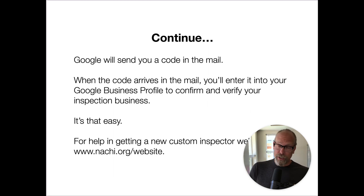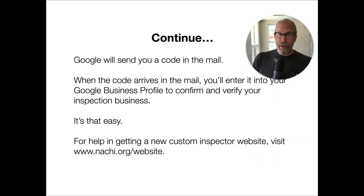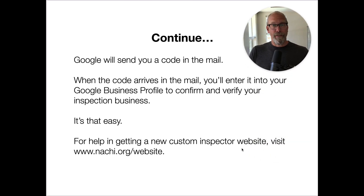Then you continue from there and Google will send you a code in the mail. You enter that code into your new Google Business Profile to verify your inspection business. It's that easy. For help getting a new custom inspector website, visit natchee.org/website.